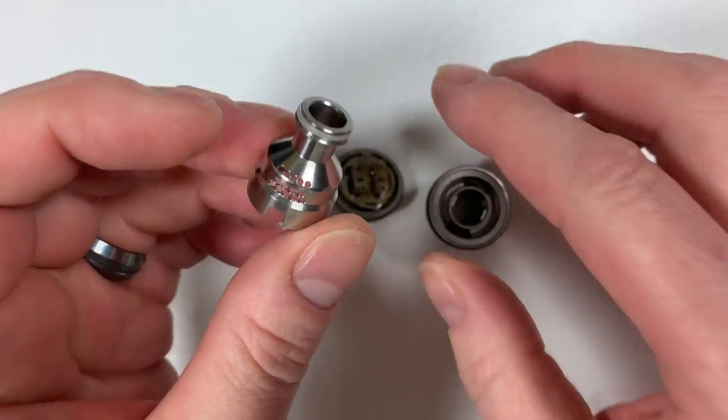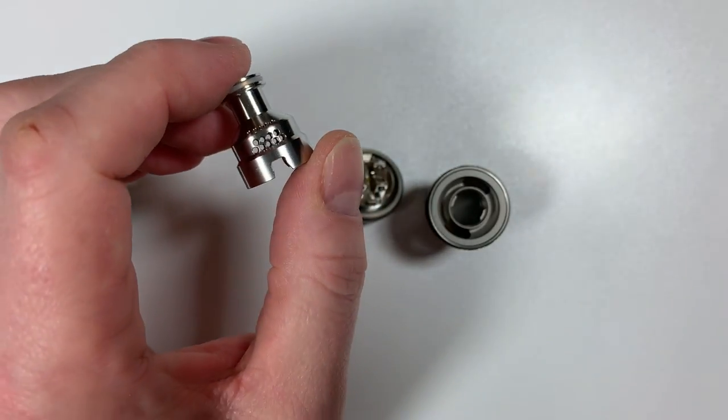Inside there is where all the magic happens.